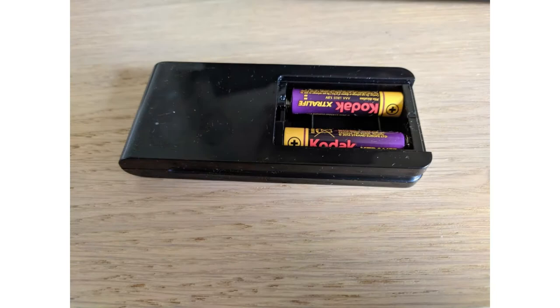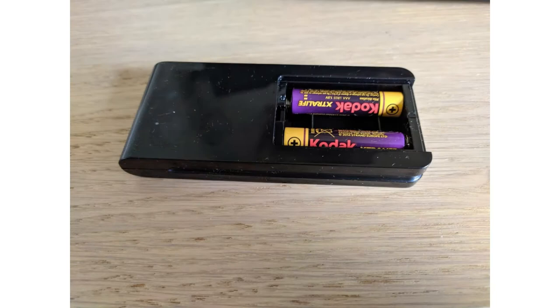Overall, this is a very good radiator — very cheap, very good, and very nice looking. It is a 2kW model.